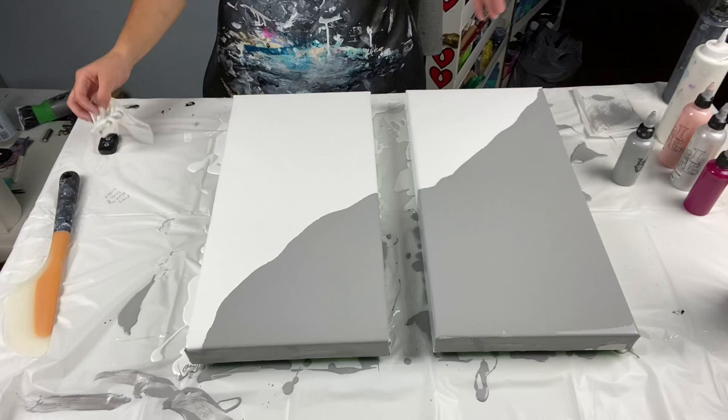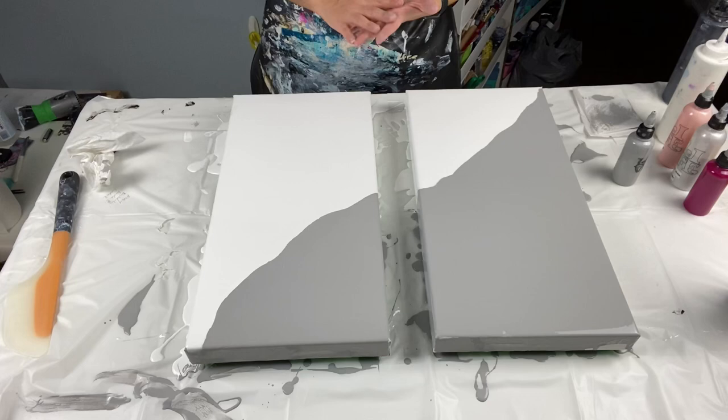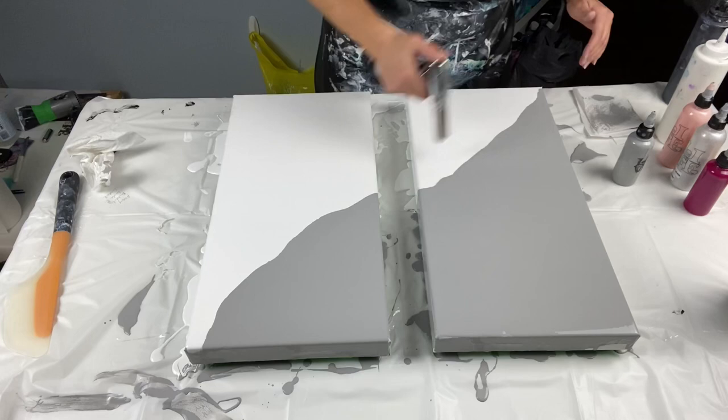All right, back to the gray series. My client really loved the video where I used light portrait pink and magenta with silver, black, and white. The base was all gray, but she wanted to switch it up and do a split of white and gray. I have a 10 by 20 and a 10 by 20 inch canvas, and she wanted it done in a diagonal.